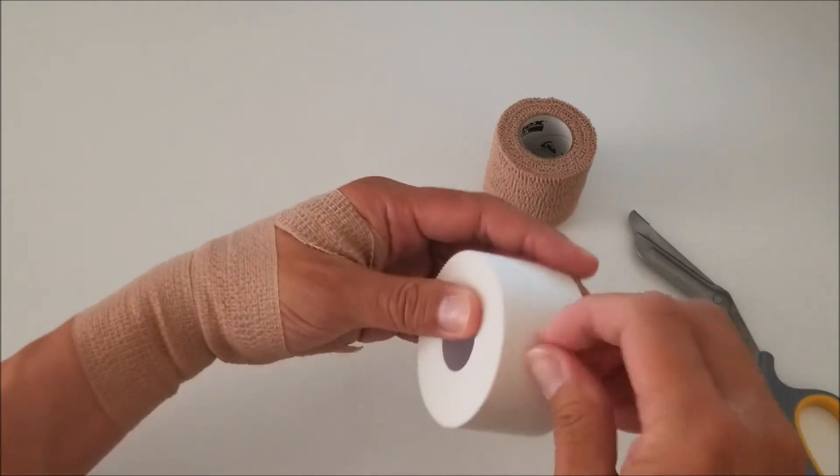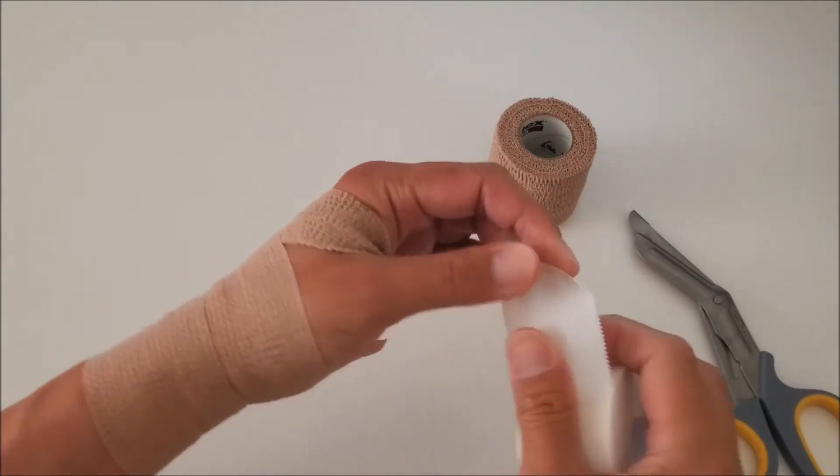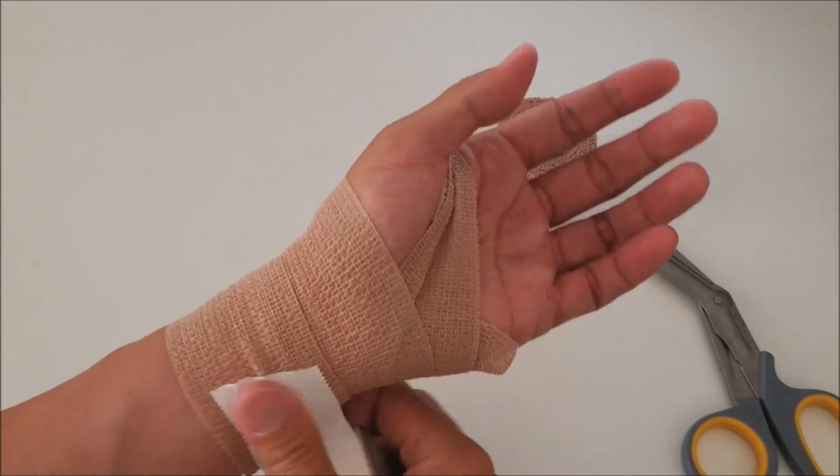Then we take the cloth tape and establish a base.